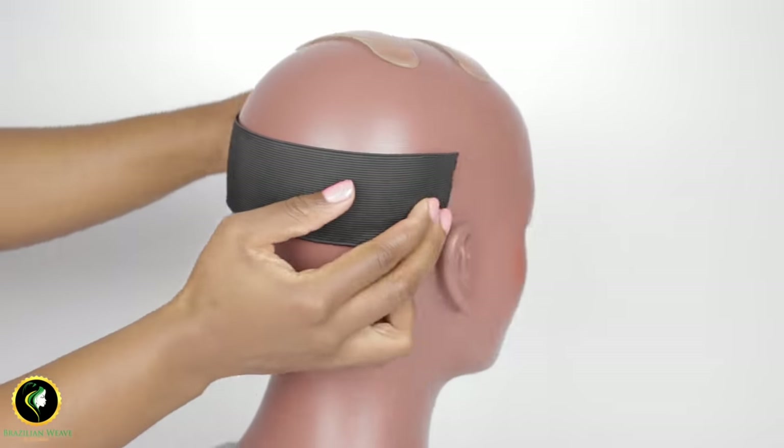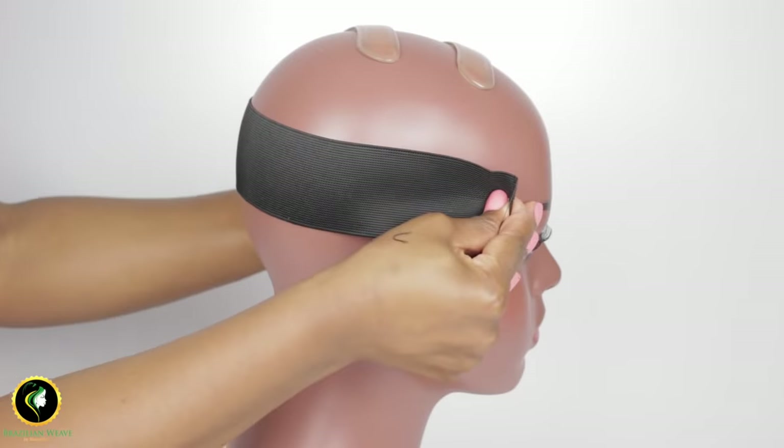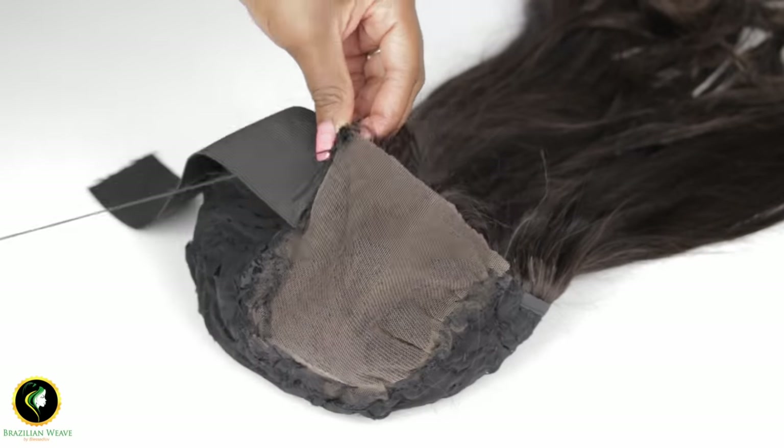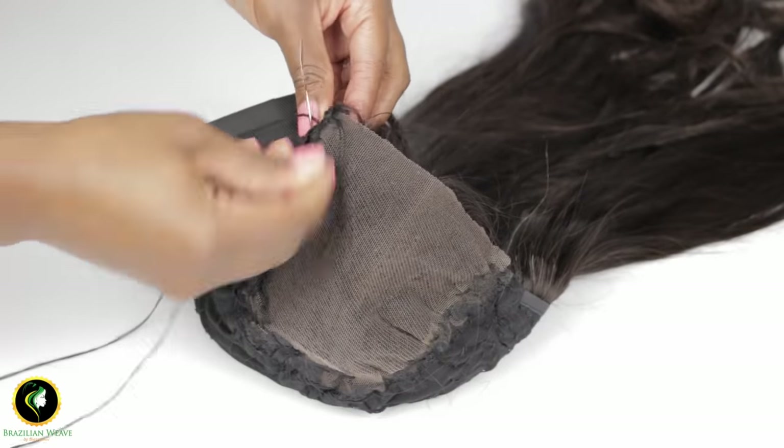Measure the perimeter of your head, then cut the elastic band to match your head measurements. Sew the edge of the band to each side of your lace closure.